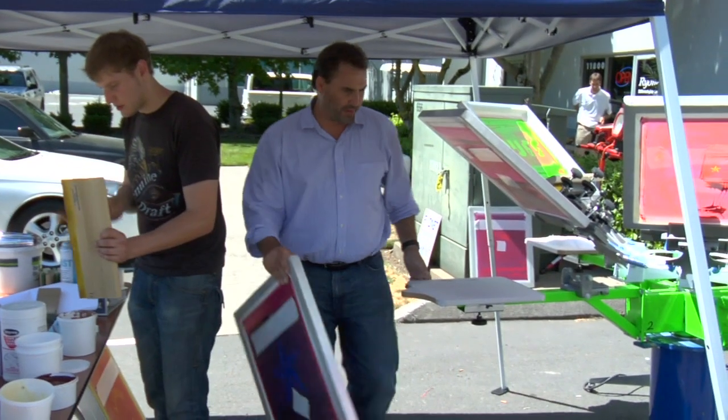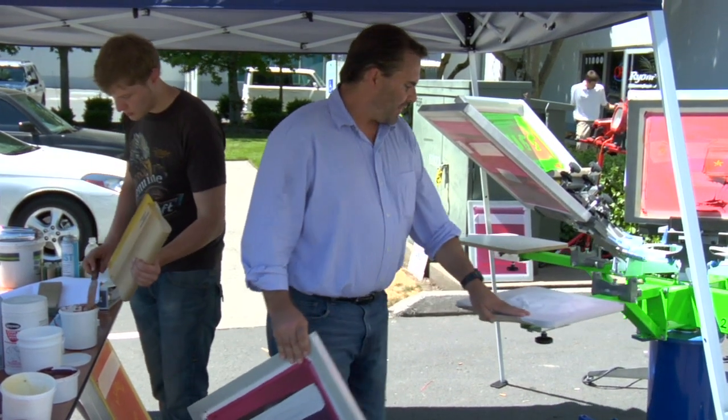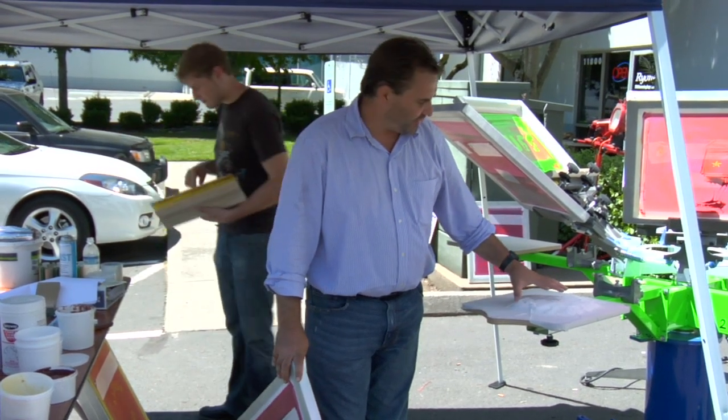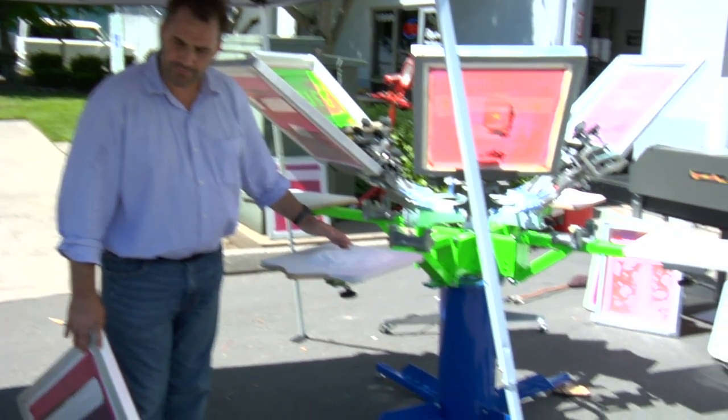We're going to throw something funky in here for you. What I've done is took some transfer paper and laminated it together — three sheets — and crumpled it up. It has a textured palette underneath there, and I've done a blowout base. I added a little bit of blue pigment concentrate.